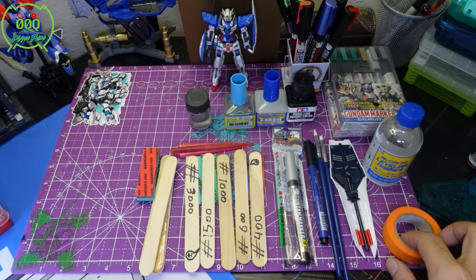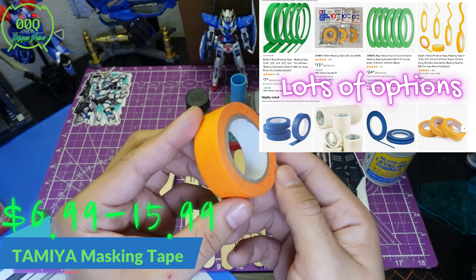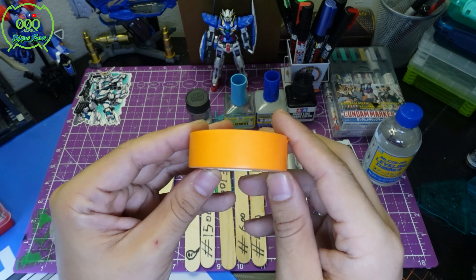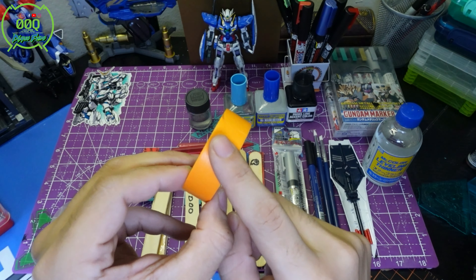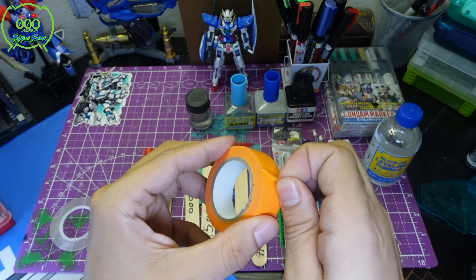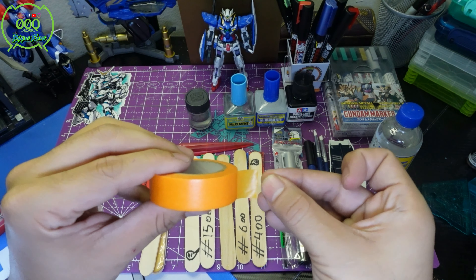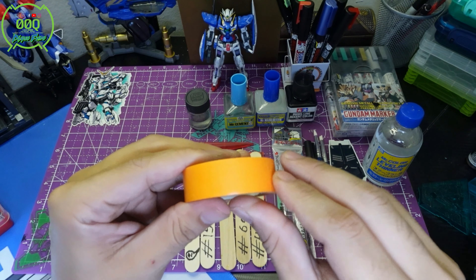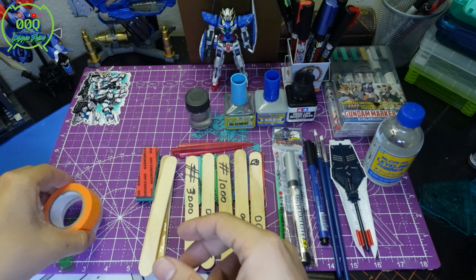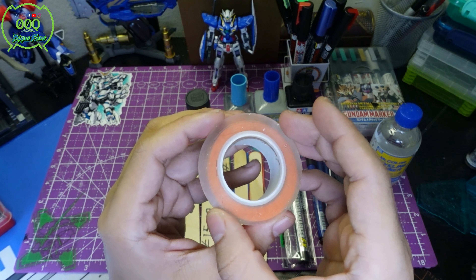This is masking tape — a lot of you probably already know what it is. This is something you'd put over a Gundam if you're going to paint or use markers. Having a blade comes in handy here: use your cutting mat to find your shape, cut the tape out, place it over your Gundam, paint, peel the tape off, and you'll have the original color still there underneath.